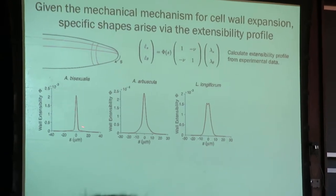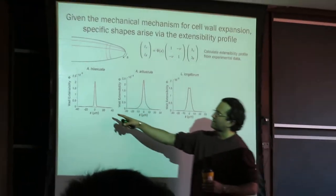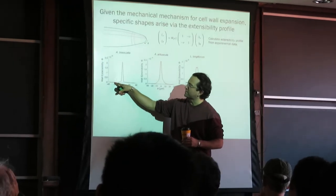Again, they look different. They kind of mirror the strain rate profiles. This is the pointy cell and you get a very sharp extensibility profile with some very long...